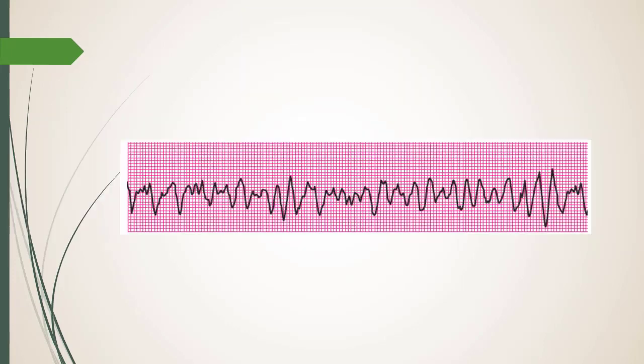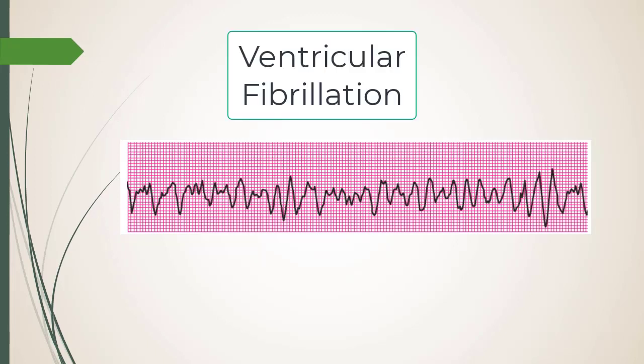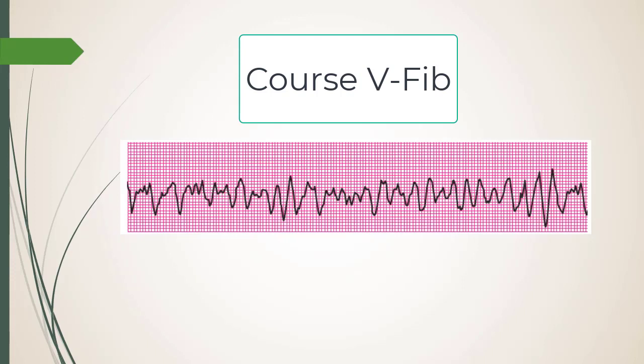This is V-fib — you can describe it as fine or coarse; this is coarse. It can sometimes look like electrical interference from the Bovie. When you see this and alarms are going off — the monitor will probably alarm as V-tach — before you panic and start thumping on the chest, what do you check first?